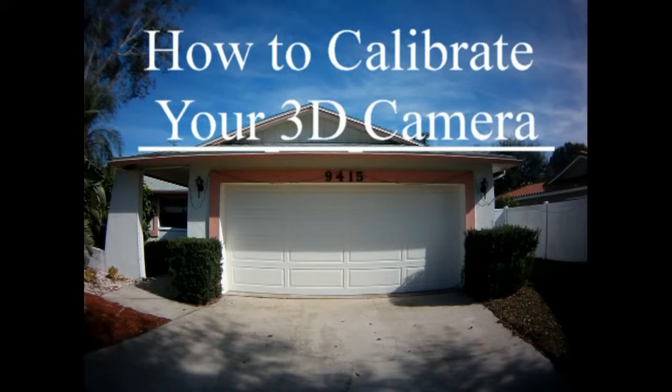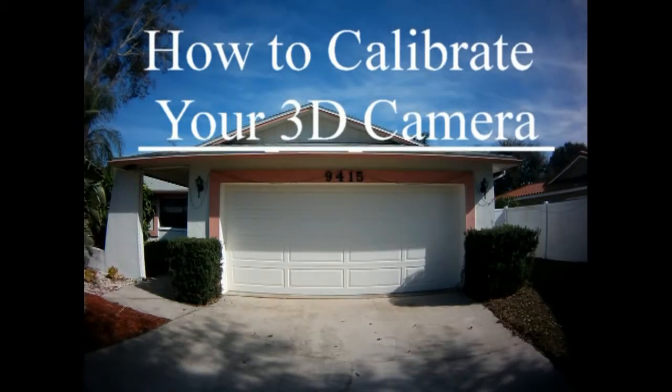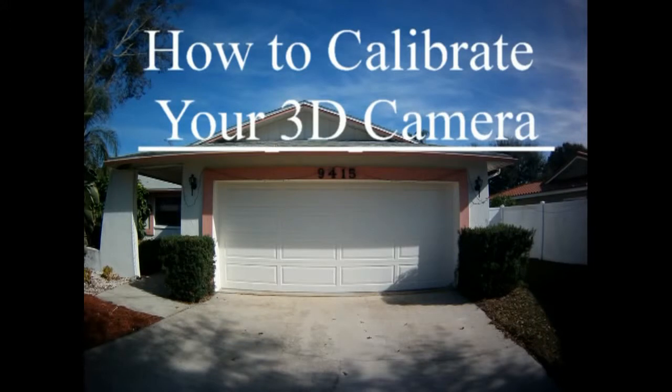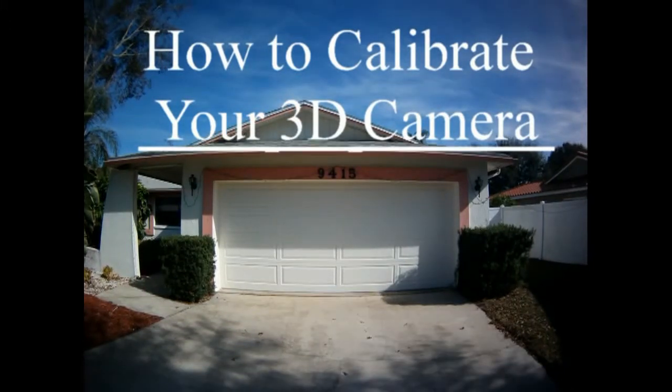This is what we need to fix before we can move on to do 3D photography. Once I found out that the left camera needed to be pointed up in the air more, I took some pieces of electrical tape and stuck it under the front of the camera. That moved the front of the camera up a slight amount. I ended up using 5 pieces of electrical tape. Here's the result I got after inserting the electrical tape underneath the front of the camera.